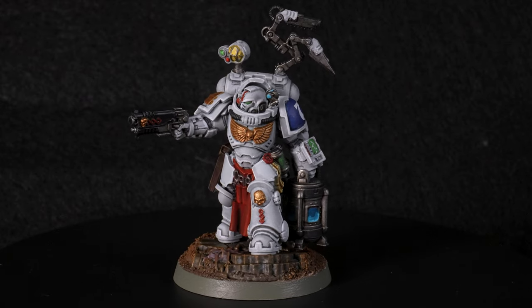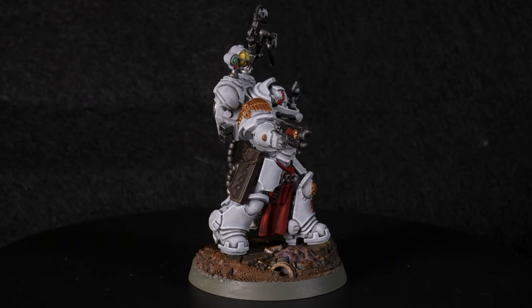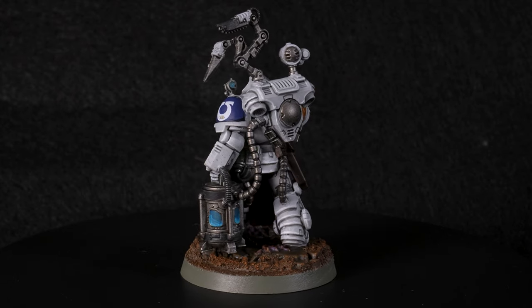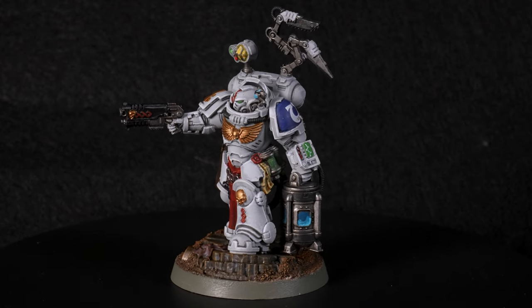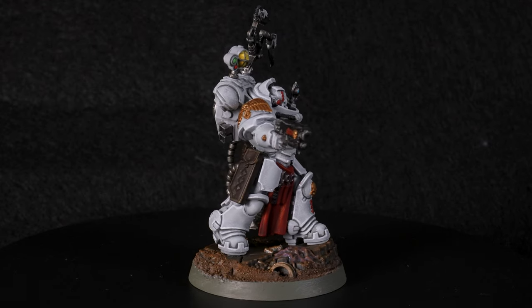There you have it — a straightforward approach to painting white armor that doesn't involve 50 thin coats of White Scar or resorting to using an airbrush. I'm particularly fond of this approach as it gives you some variation in shading to work with, which gives the armor a more realistic and natural look instead of painting it pure white everywhere. If you like this video click the like button and let me know what you think of this approach for white armor in the comment section below.